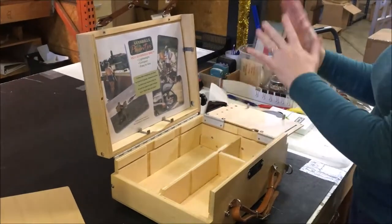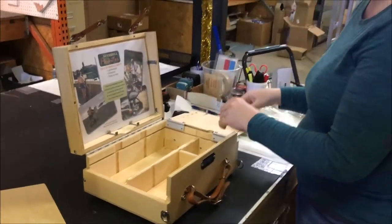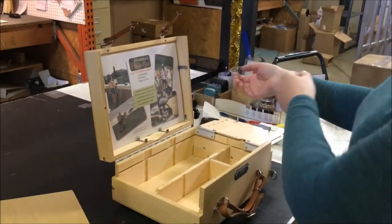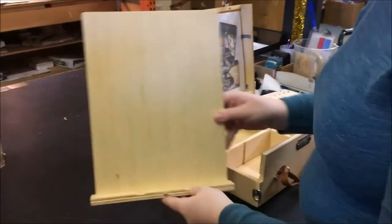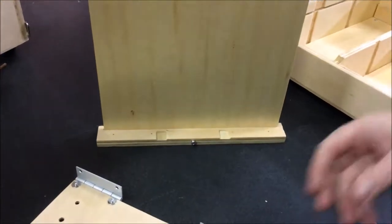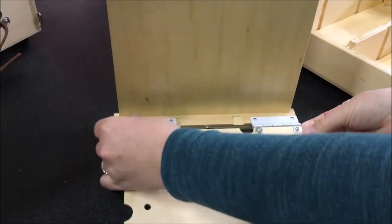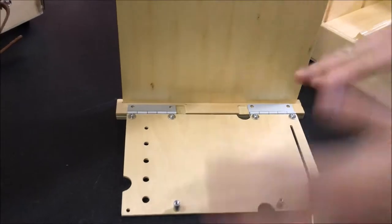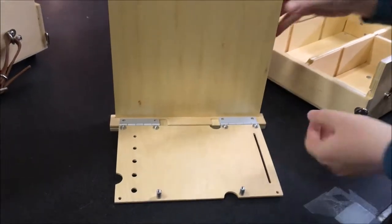If this is flat when you install it and you go to put your brush washer on it later, it might want to slide off. So just remember a little bit of angle is okay. You would install that on that side. When you go to install the left side, set the pallet upright like this and then go ahead and start screwing those in, and then you'll be able to get it into the box.